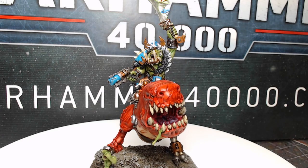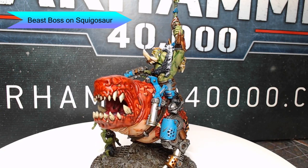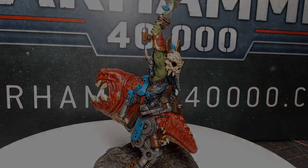Oh, you! What are you looking at? Is you looking at the big boss? Look how snazzy he is! He's got to be the biggest and the shiniest boss there is. Let's go ahead and see how we paint him, shall we?